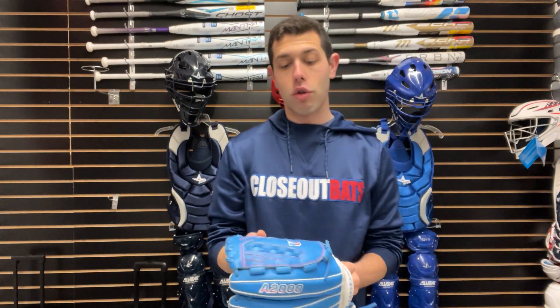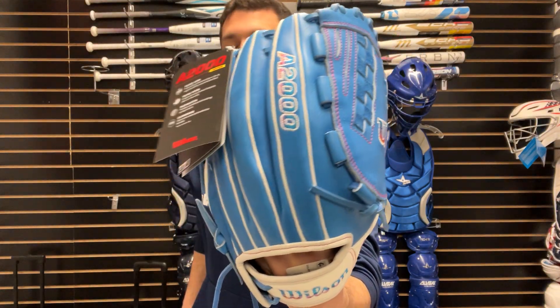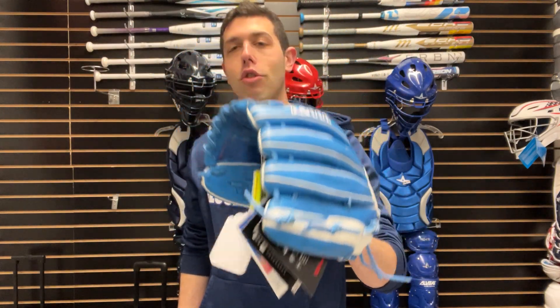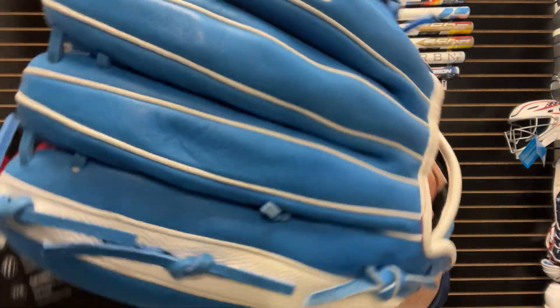It's a great utility glove for anywhere on the infield. Then we will also have the very popular V125 — they're going to call that the Victory Web — available in right hand and left hand throw. Columbia blue colorway, with white super skin on the thumb and the backside of the pinky to make this go a little bit lighter and easier to break in. That's going to be your 2024 lineup for Wilson ball gloves for the Love the Moment Autism Speaks glove line, which we're really excited about. You can find these on the CloseoutBats website come April, and you can always shop smart and save big bucks.